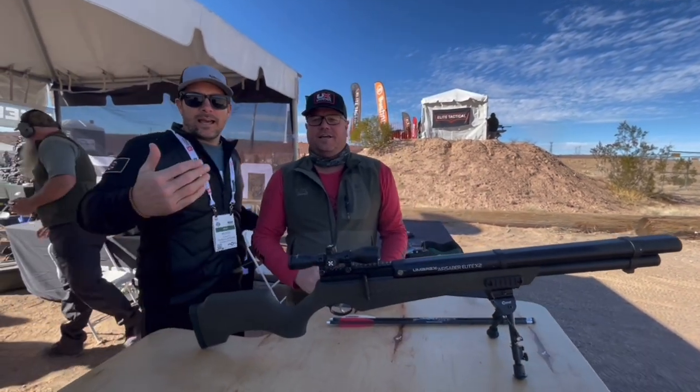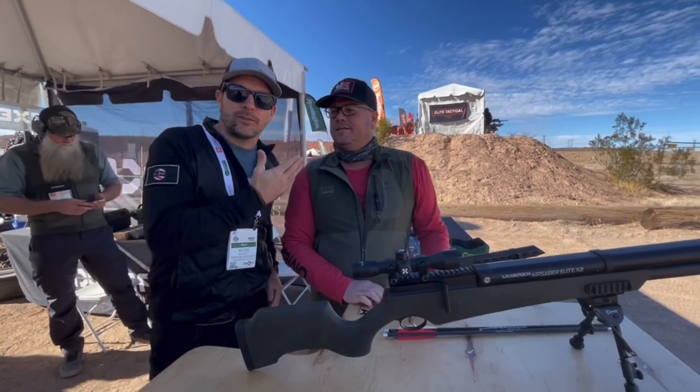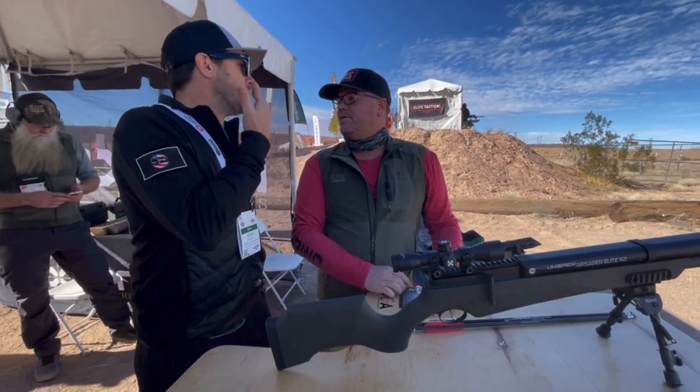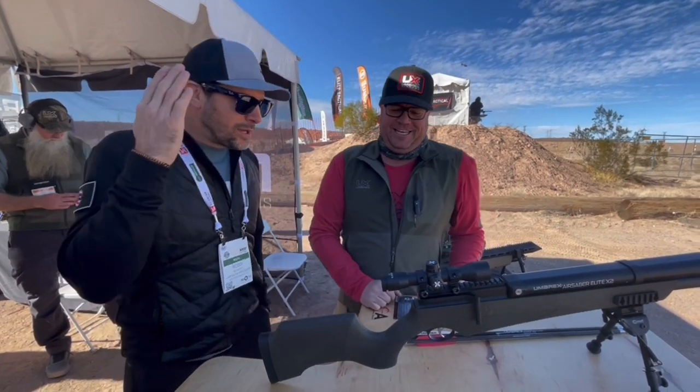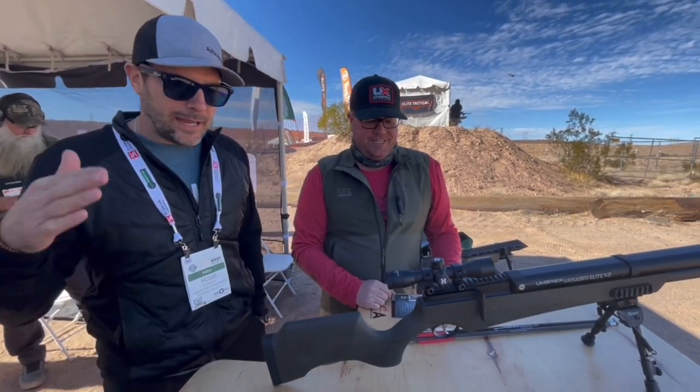I'm gonna move you out of the sun — gonna keep you out of the sun because it's gonna be a better shot. Well, I got fair skin too. And the makeup lady didn't come today. We're doing this on a whim. All right, so we got you the Primal 20 — awesome gun — now we're moving over here.